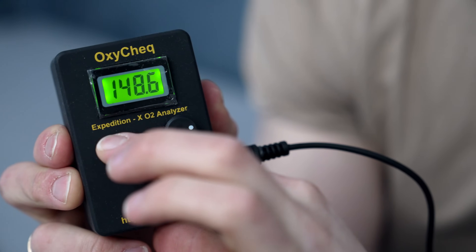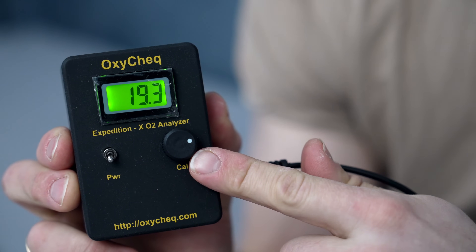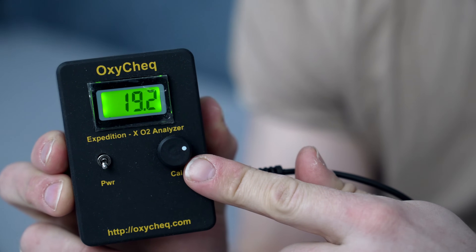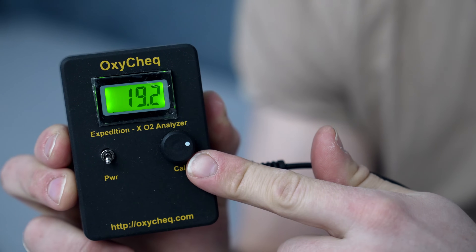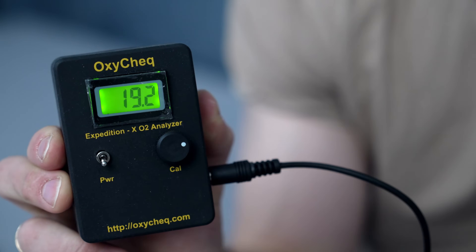Turn it on. You can use this knob to calibrate the unit. Use the table in the instructions to calibrate it correctly according to the altitude rate. If you are at sea level, it should read 20.9.